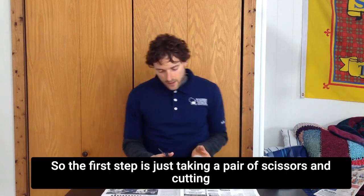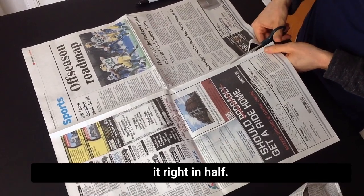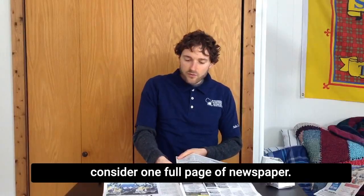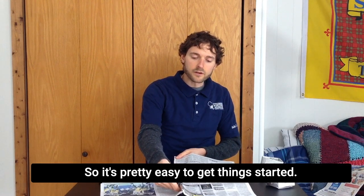So the first step is just taking a pair of scissors and cutting right in half. So at the end, you're just going to have really what we would consider one full page of newspaper. It's pretty easy to get things started.